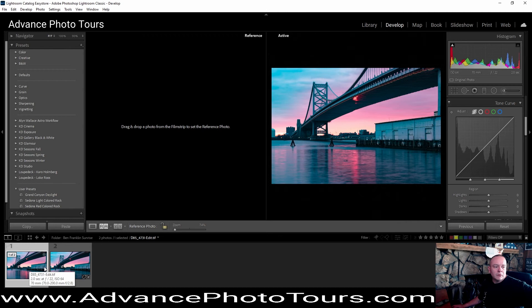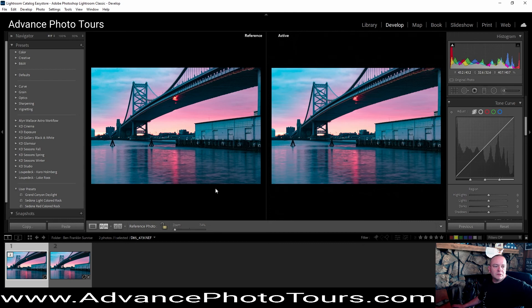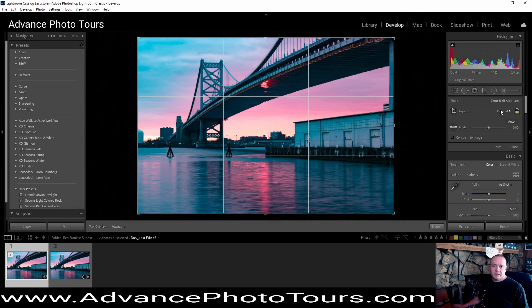We'll just take a look at the compare view here — you can see the difference. Spots, no spots — so that's awesome. Those are cleaned up.